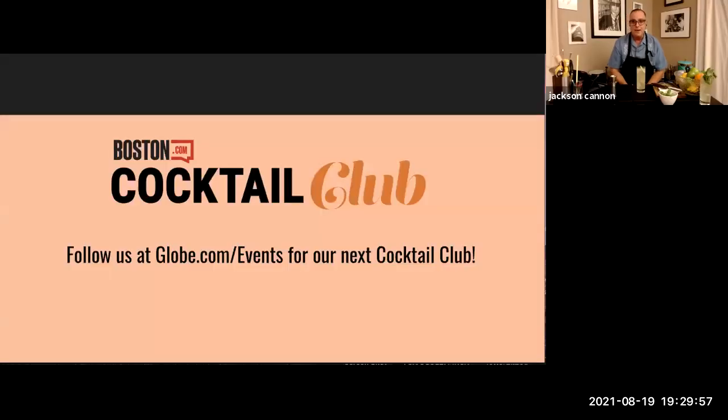Well, thank you so much for joining us, Kevin! That's all the time we have for Cocktail Club this week. Make sure to follow us at Globe Events on Instagram, Facebook, or Twitter for more information about upcoming Boston.com Cocktail Club events, and you can find me on all those platforms by searching for Cannon Jacks. Thanks everybody — really appreciate it. Kevin, cheers, my friend!